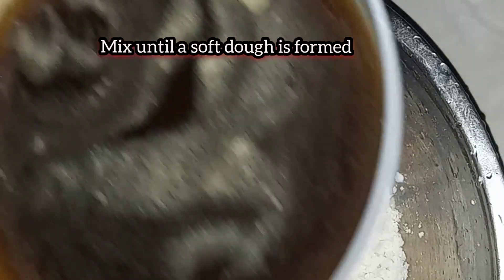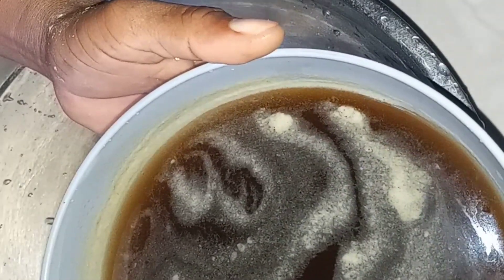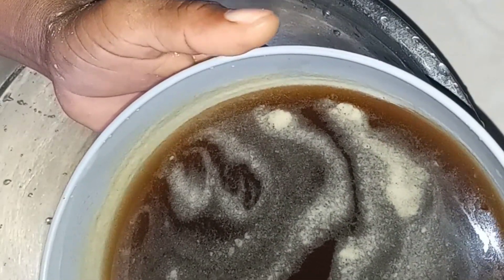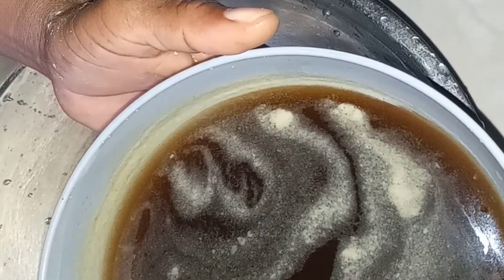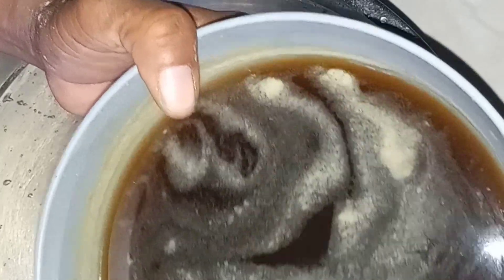The reason the color is like this is because of the onion husk that was used. If you use just the onion on its own you'll get a slightly lighter color.